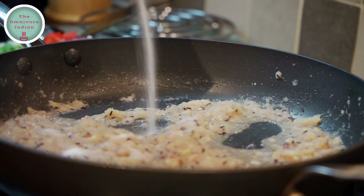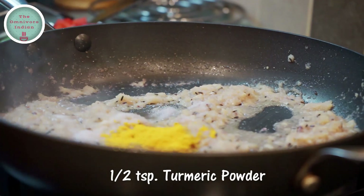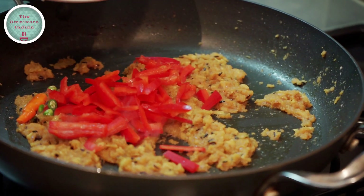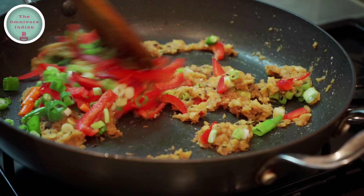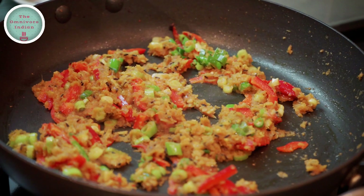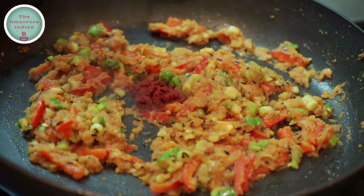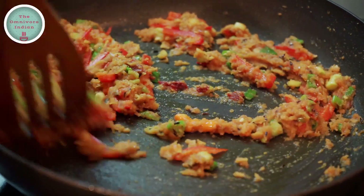You can add a bit of salt to draw out the moisture from the onions. Then add half teaspoon of turmeric powder and blend everything in. Then put the diced chillies, spring onions and red peppers into the pan and stir everything together. Add a splash of vinegar and blend it in. Now it's time to add the tomato puree and blend it in as well.